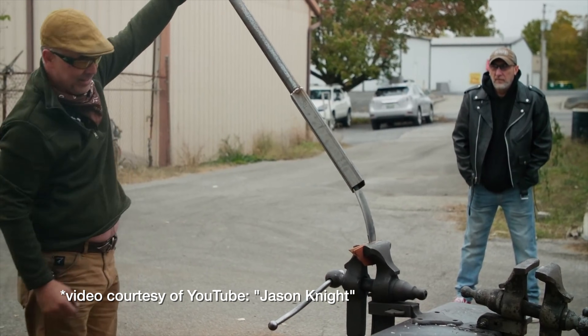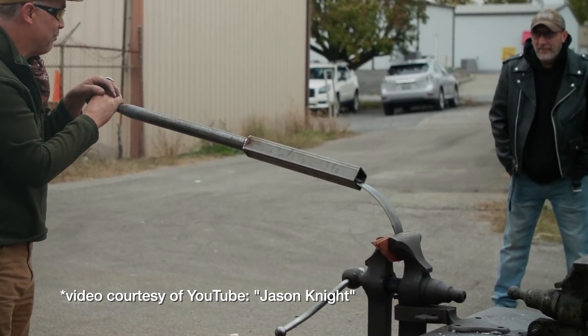Look at an American Bladesmith Society cut and bend test — they're going to bend your knife 90 degrees. It's allowed to crack up to one third of the way through the actual blade, but the rest of it mustn't snap in half. Carbon steel you can do that with. You can't do that with stainless steel because it's air hardening. No matter how slowly you quench it, if you cool it in air it will come up hard — so you can't keep the spine of the knife soft.